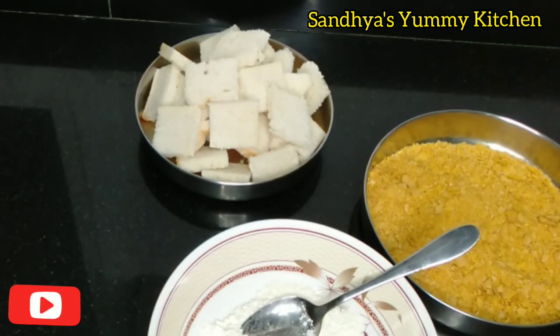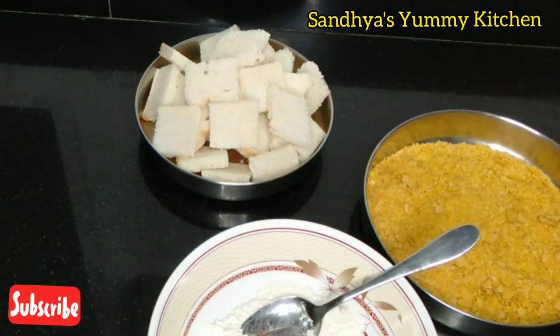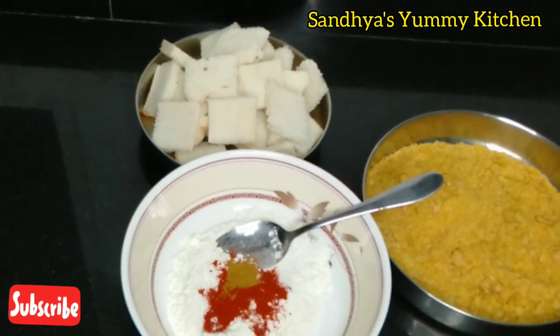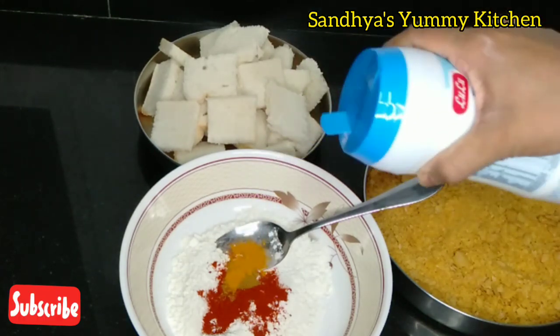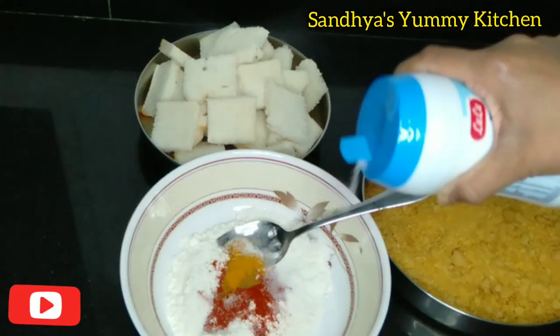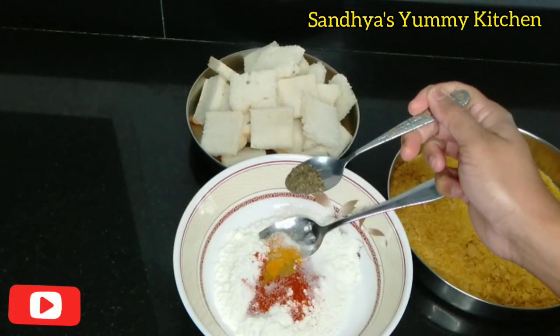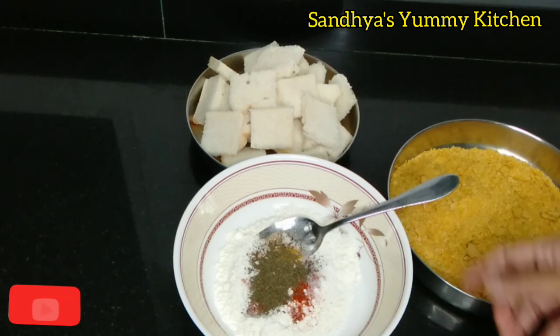Now add a little bit of shimmy powder. Add a little bit of garlic powder — it will get spicy. Add salt a little, add sweet, and add a little mint leaves. You can use the mint leaves as you like.